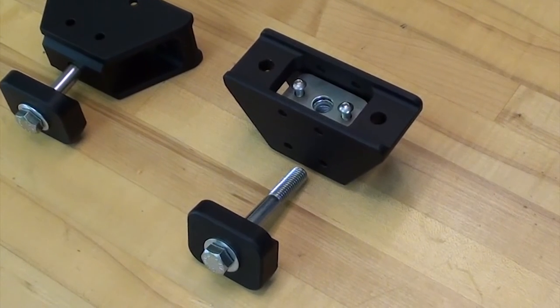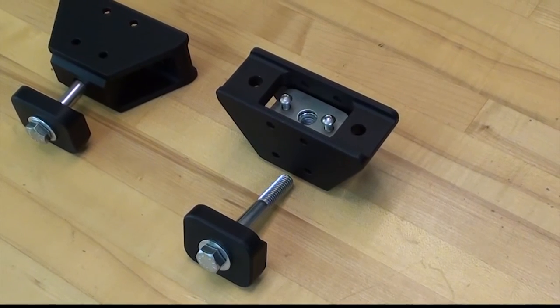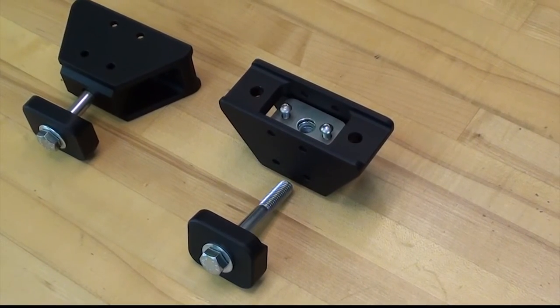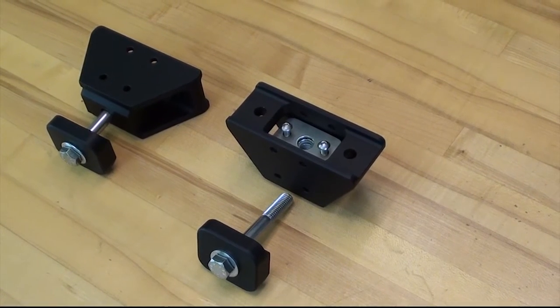As we all know, after you screw a bolt into and out of a nylock nut a few times, eventually the nylon locking element blows out and you end up with a standard nut that doesn't really retain anything. So here we have an assembled jack mount base.